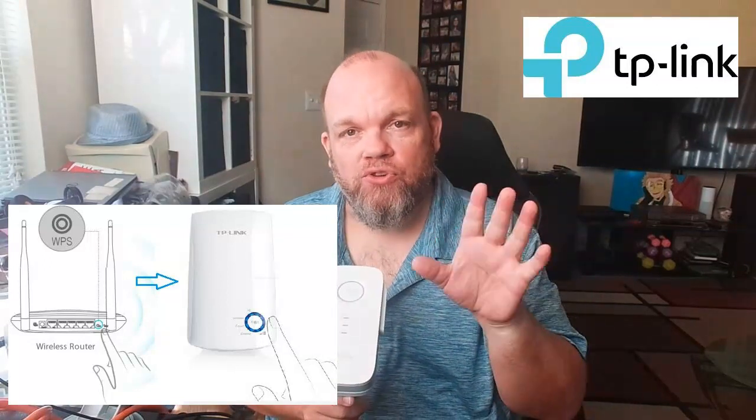Hold that WPS button for two seconds and then let go. There should be an indicator light that will blink on and off — that means it's ready to pair with your extender. If it doesn't blink, try it again. You might have to try three or four times for it to start blinking.